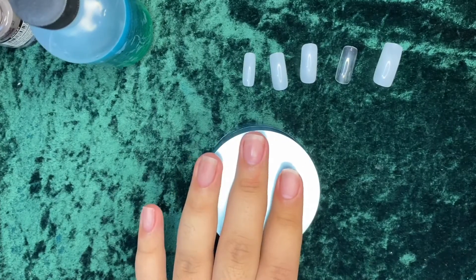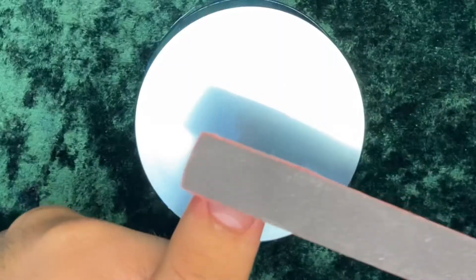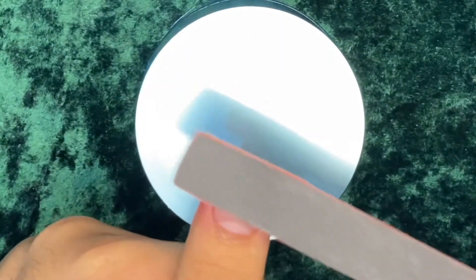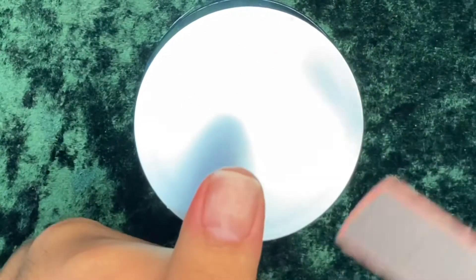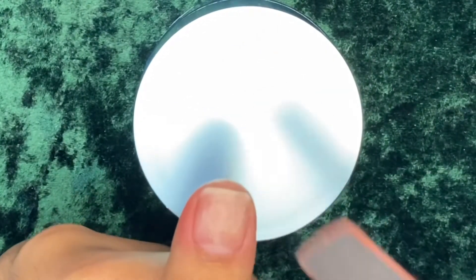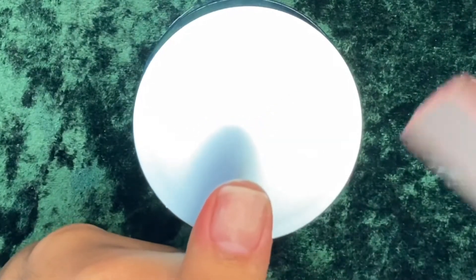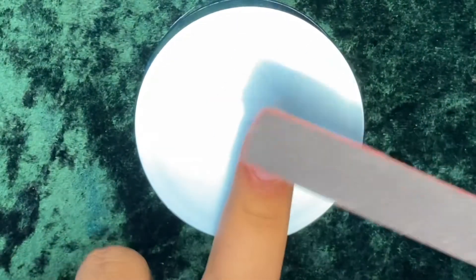Now we're going to proceed with nail filing. Rub off the top part of your nail like this — you need to remove the shine, it needs to become rough. I'm sorry because my nails are already a bit rough as I've used this before and there's some leftover glue from my previous acrylic nails.